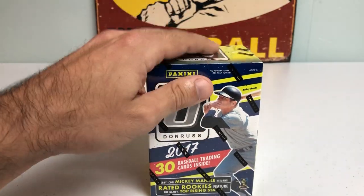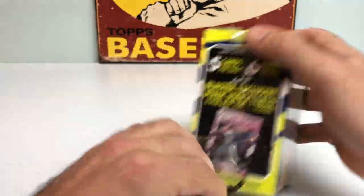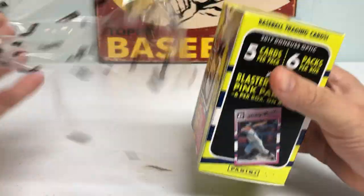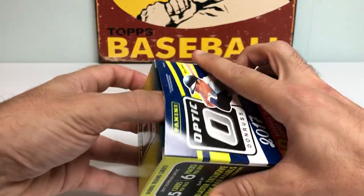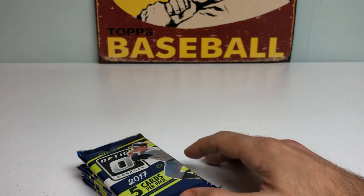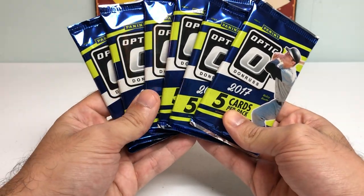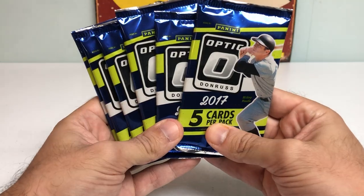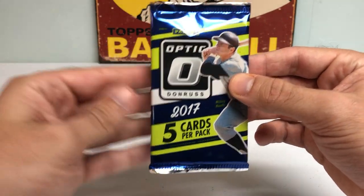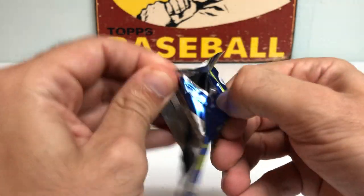I'm always a fan of the Optic cards — the chrome finish. I think they do a really nice job with the designs. I know some people's complaint is that they don't have the logos, but it doesn't bother me as much. I'm pretty much having a good idea of who is on what team. And I think they do a good job positioning the players so you can't really tell there's no logos. We got about six packs and five cards per pack, with a nice blue and green design with Mickey Mantle on the cover. He does have a card in the set.